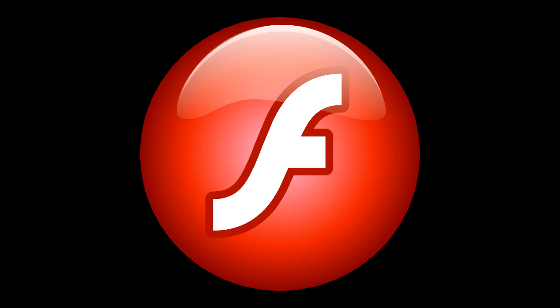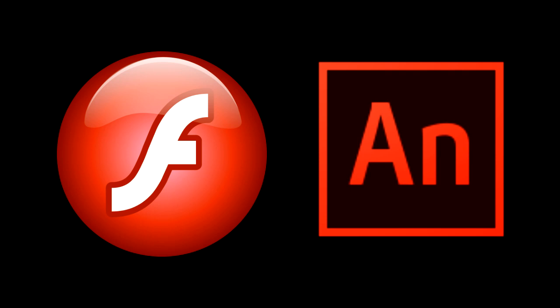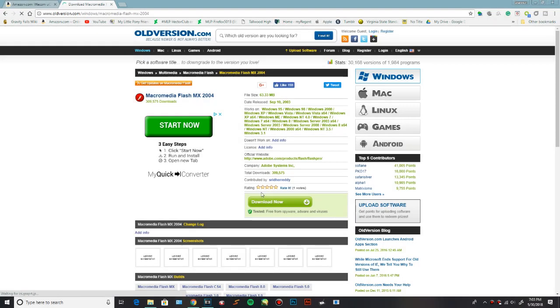For those of you who don't know, Macromedia Flash is a very old version of Flash that came out back in like 2003, so it's been 15 years. Obviously the newer version of Flash, Adobe Animate, is not free, so if you do want a free version of Flash, you can use this one. I'm gonna put a link down in the description where you can download this program.